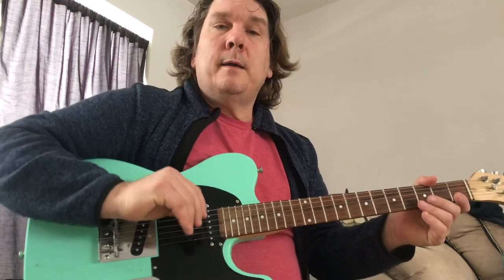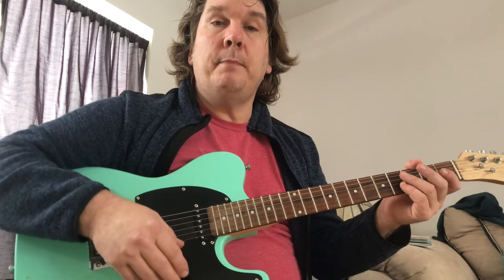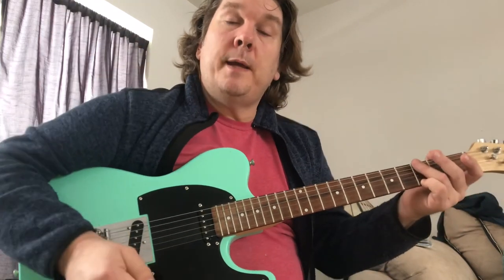That's Modern Kicks by the Exploding Hearts. The reason they never achieved widespread success is very sad. There was a terrible car accident and three of the four members of the group passed away. They had recorded the album but I don't think it had been released at that point. We do have this wonderful song and the album. Give it a listen. Thanks for watching, don't forget to subscribe. Bye bye.